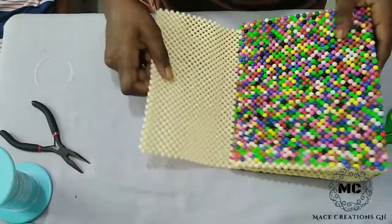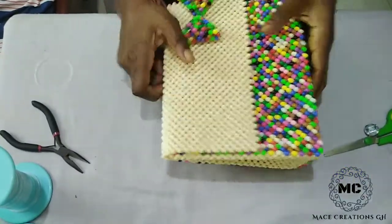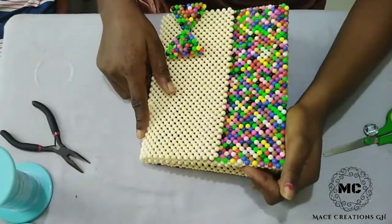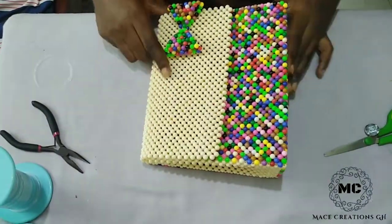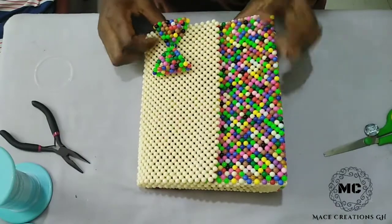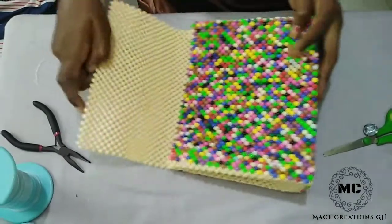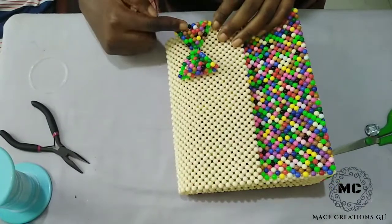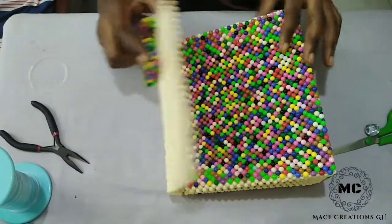If you are seeing this video and you want to know how I made this bag, I already have a tutorial on it on the channel and the link is in the description box so you can easily check it out. Also, how I made this book is also a different video so you can check that out too.